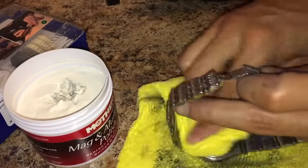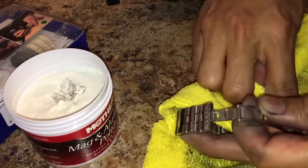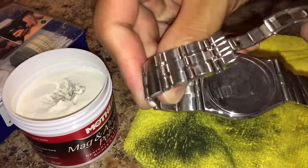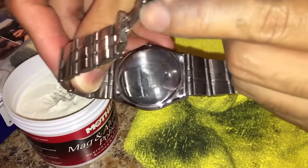I'm just going to wipe it off now with this microfiber cloth. Wow. I can see how clear it is — check that out. No scratches and it is just so shiny.